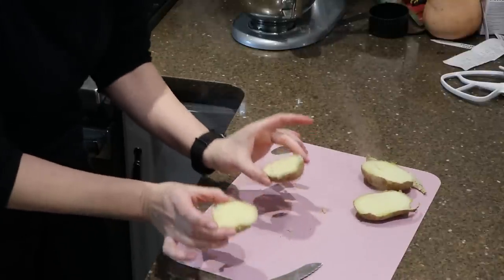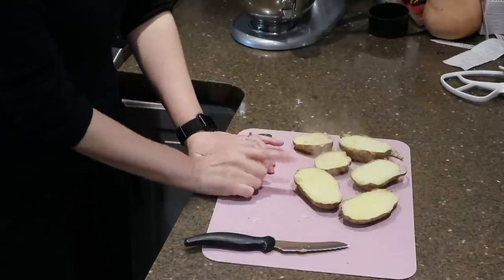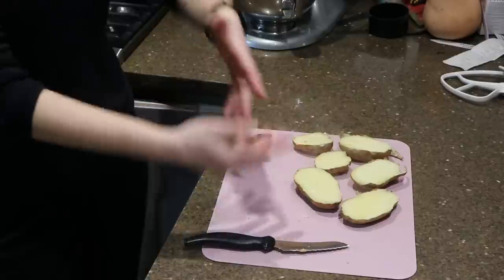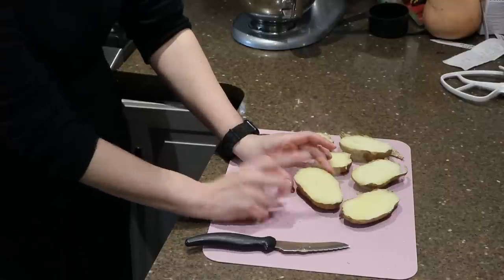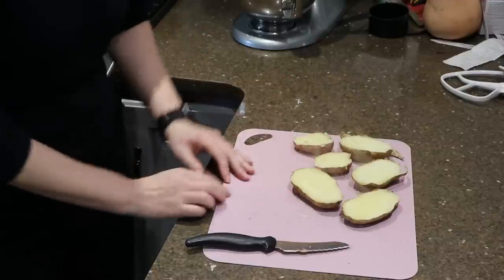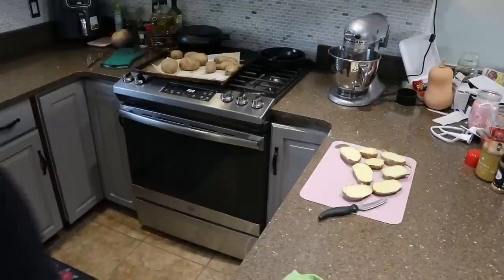Some of these are teeny tiny potatoes — I love the little ones, they're perfect portion sizes for young children. I've actually tried cutting the potatoes in half first and then baking them, thinking it would be easier and faster, but they formed a film on top and when I went to scoop out the filling it was nearly impossible and they tore. Definitely cook them whole.